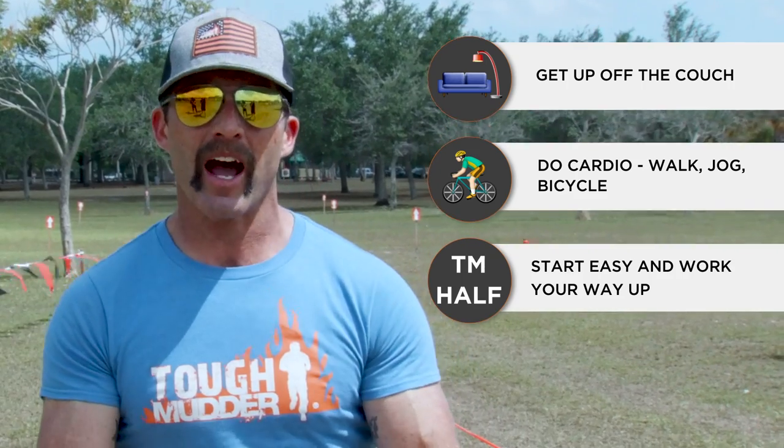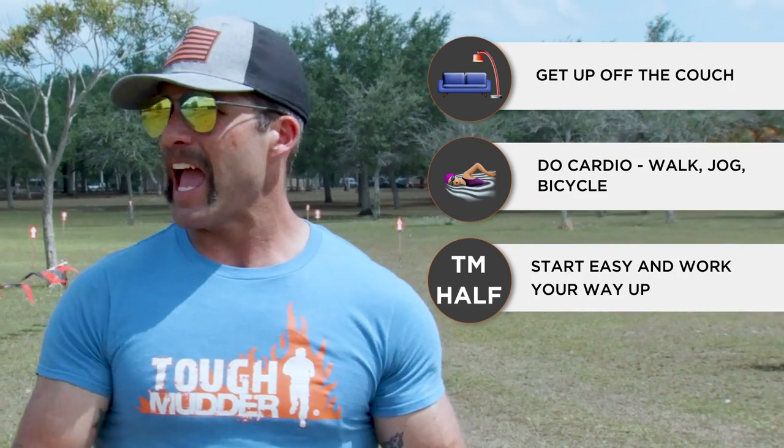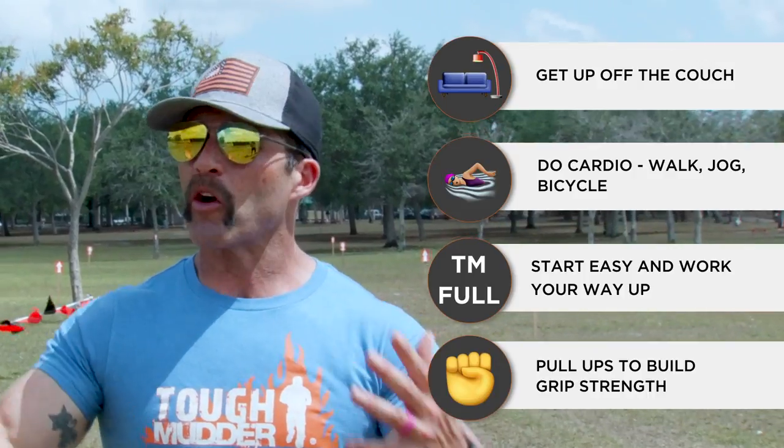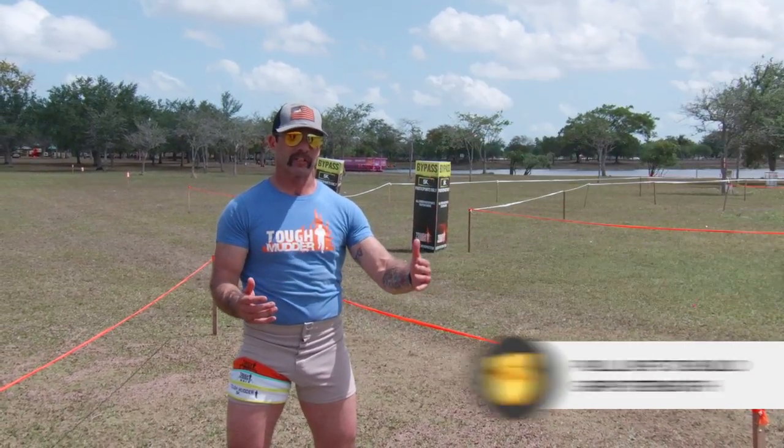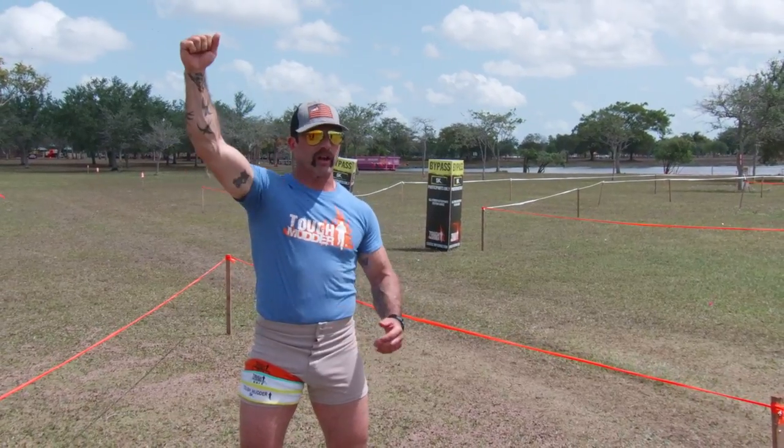Work your way up for that Tough Mudder full. Grip strength is super important, so pull-ups are a fantastic exercise to prepare for those obstacles. It's going to help you with your arms, your grip, and also your shoulders.